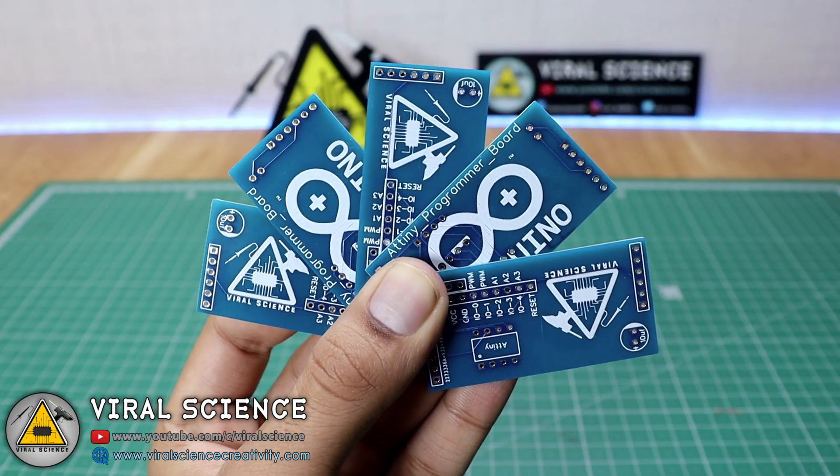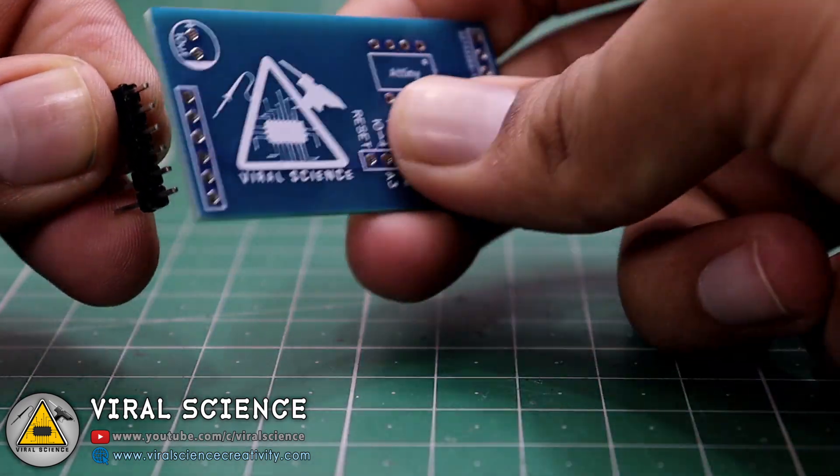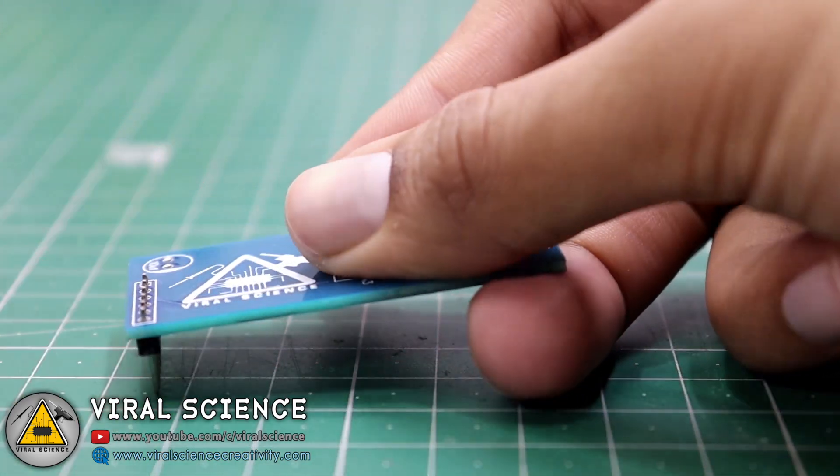The quality of these PCBs is extremely good. Now we will quickly place our components and start soldering this PCB.